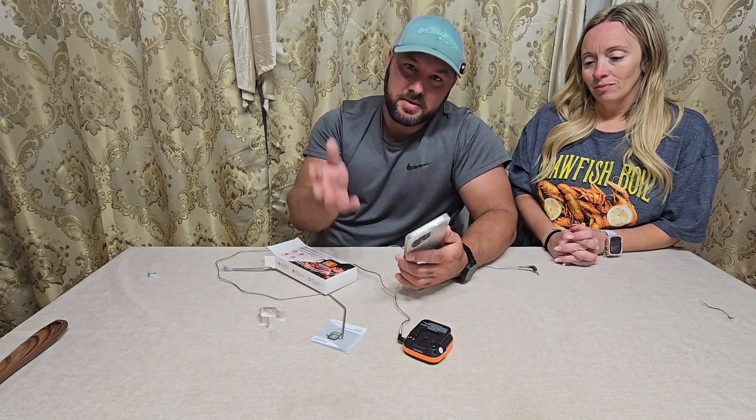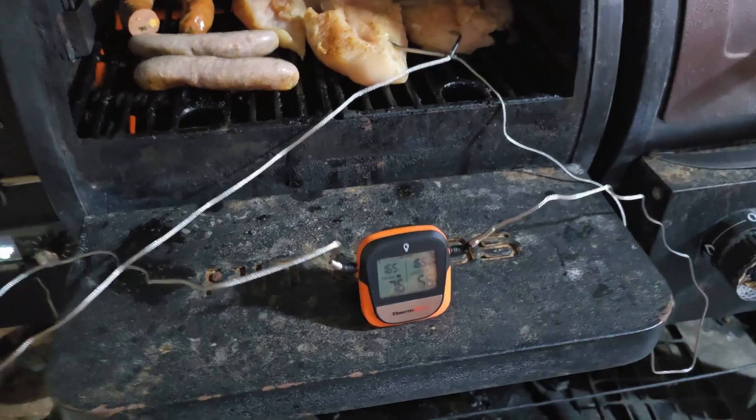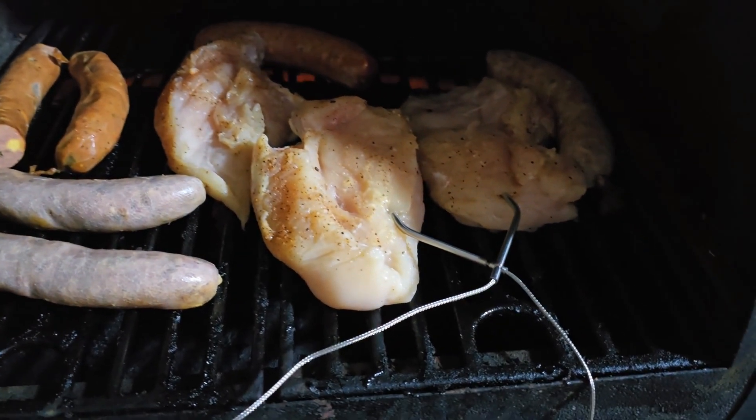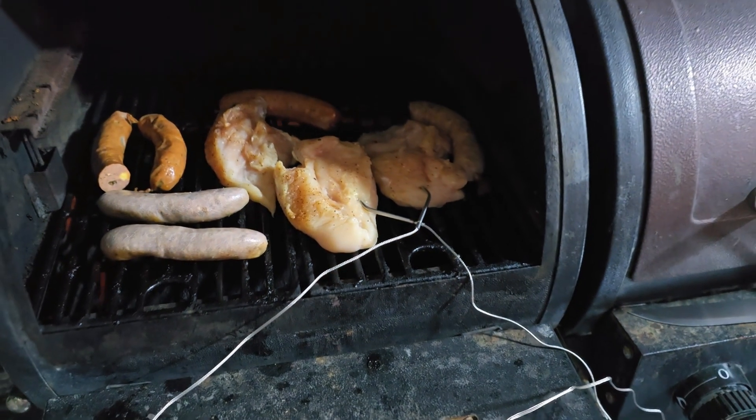Let's go out there. I'll show you guys how it's cooking the chicken and how we're going to set it up. Hopefully we can get on video whenever it's going off and setting the alarm. We've got our probe in right here — one that's reading 76.56 degrees into two pieces of chicken, and it's going to alert us when it's done.